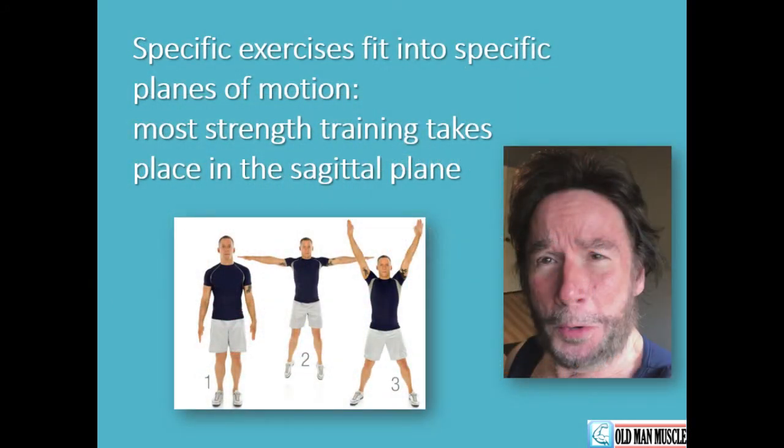A key takeaway is that specific exercises fit into specific planes of motion. Furthermore, it is a good idea to have a balanced training approach that gets us moving in more than one plane of motion, preferably all three. This is because most functional movements in daily life are multi-planar. Most strength training programs require front-to-back movements of the arms, legs, upper body, and core. Examples include biceps curls — think concentric as well as eccentric contractions — crunches, and leg extensions. These occur in the sagittal plane.